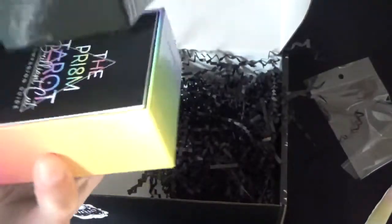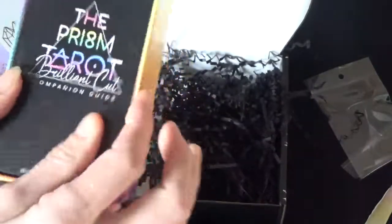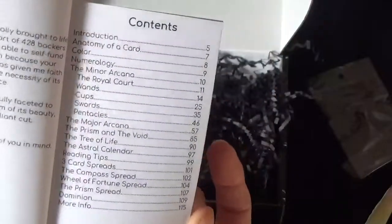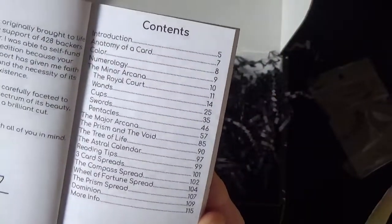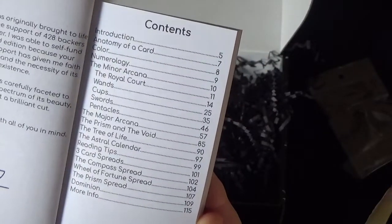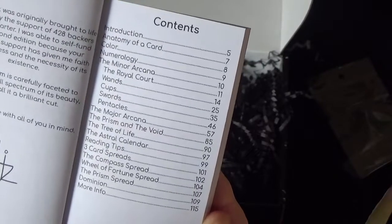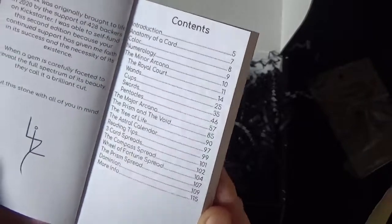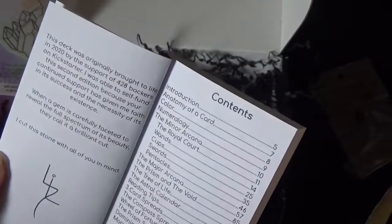So that's the little black book - let me check this out quickly. The table of contents includes: anatomy of a card, color, numerology, the minor arcana, the major arcana, the prism and the void, the tree of life, the astral calendar, reading tips, three card spreads, the compass spreads, the wheel of fortune spread, the prism spread, dominion, and more info. She wasn't kidding when she said this was in-depth for a little black book.